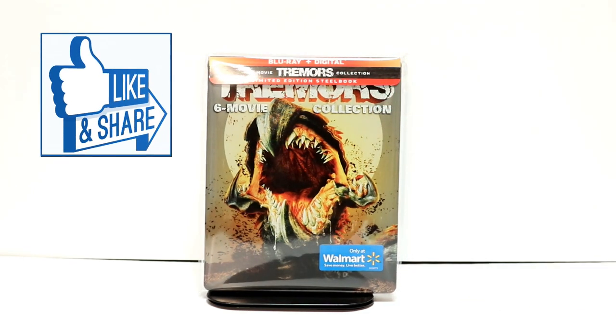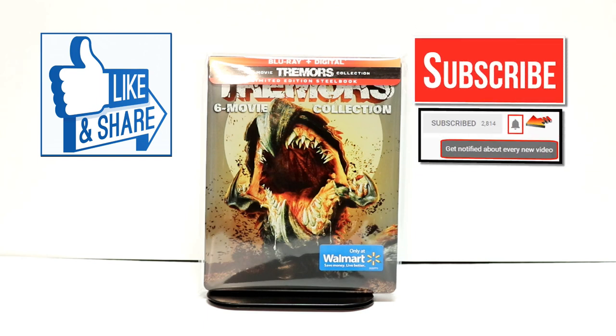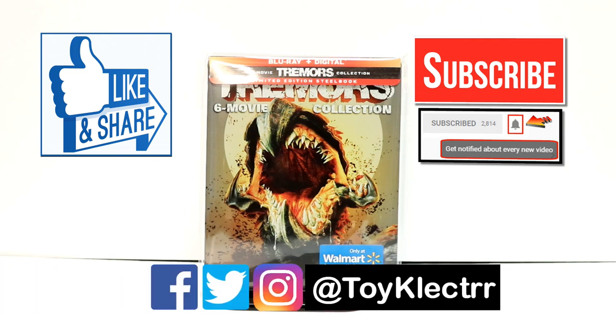Let me know what you think about this particular steelbook. If you like what you saw here today, please give it a thumbs up and share the video. If you haven't subscribed to my channel, I'd really appreciate it if you'd subscribe. Please remember to hit that notification bell so that you can be notified every time I upload a new video. If you haven't found me on my social media accounts, I'm on Facebook, Twitter, and Instagram. So you can find me there. And we will see you next time.